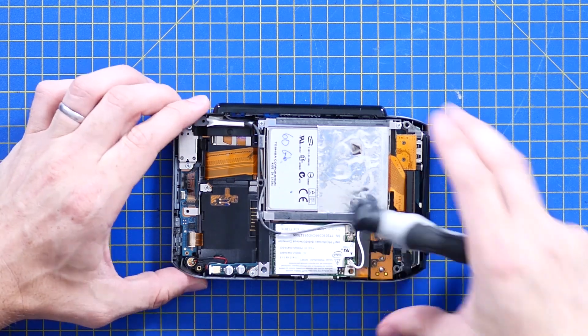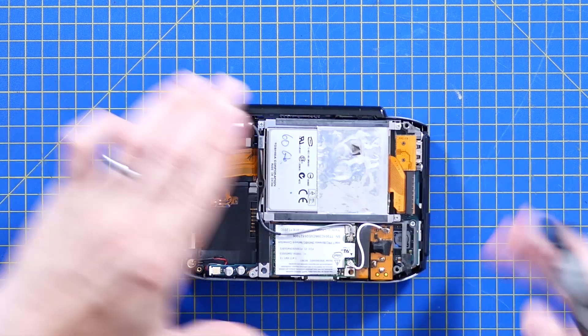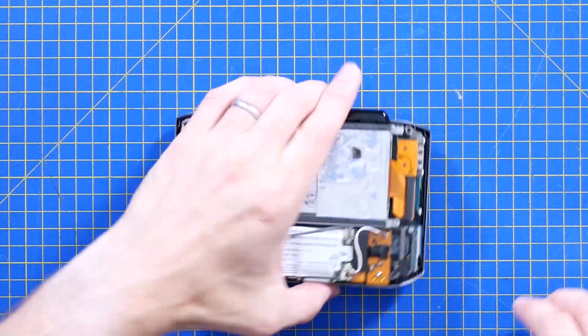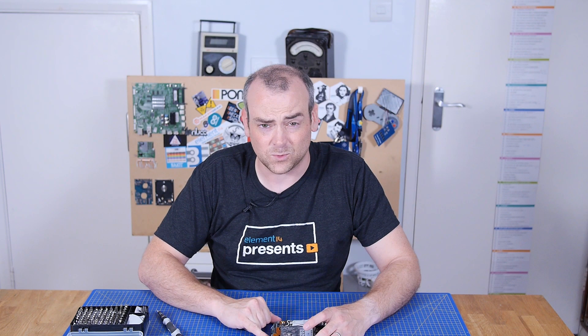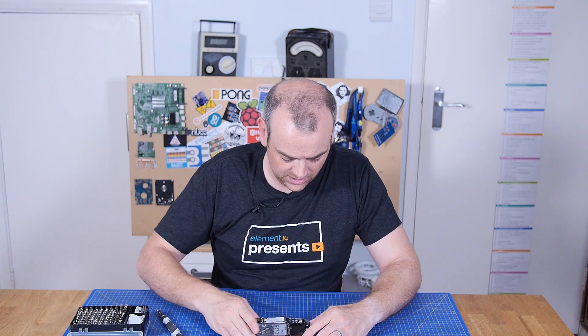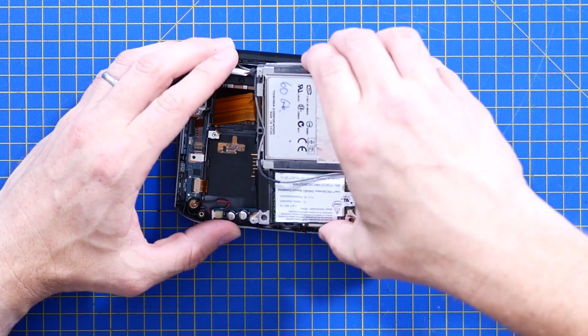I wondered if that was all just going to lift out. Oh look, there's the gate for — it's not a PCMCIA card at this point, is it a mini PC card? Is that what the successor was that never really landed because everybody started having USB? The screen doesn't look happy about that, so I'm going to reseat that for now.